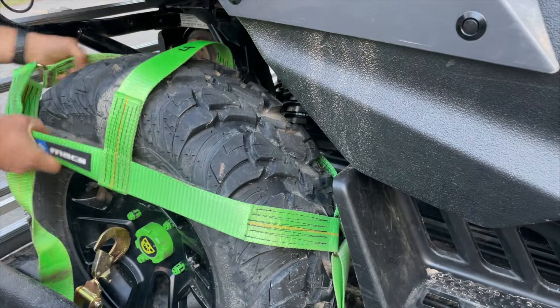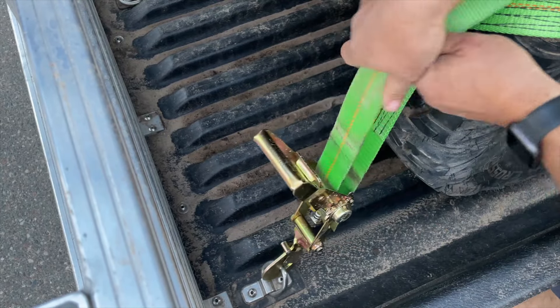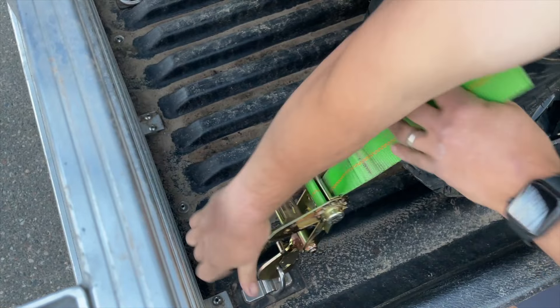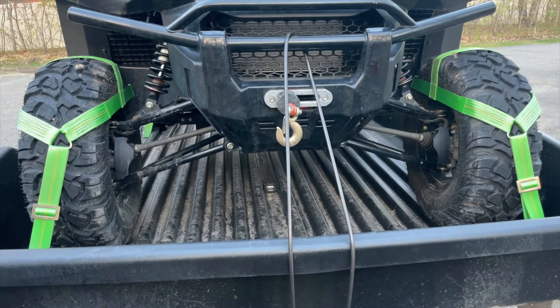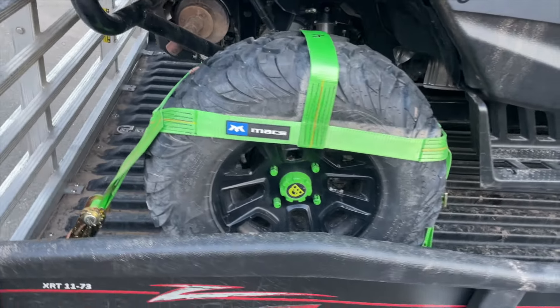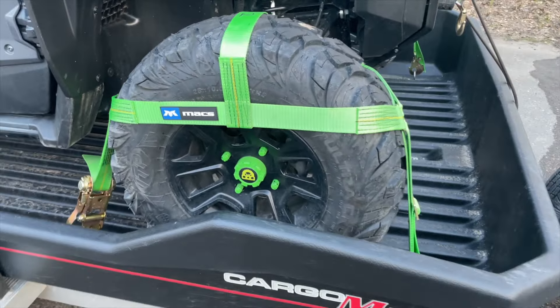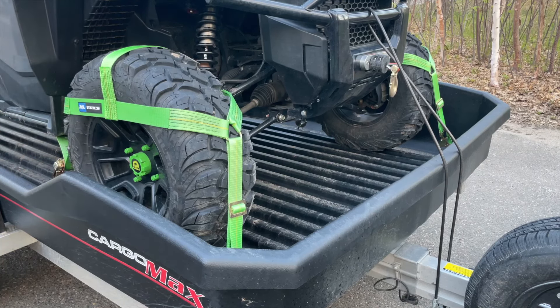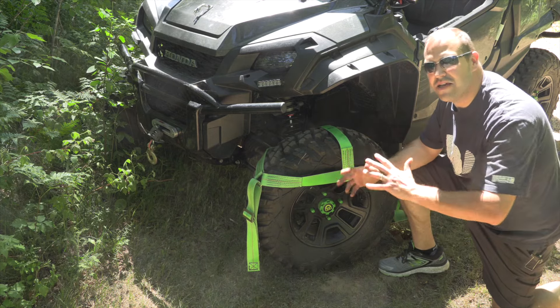What I like about them is that they secure each of the wheels, so you still have four corners of the machine. However, it doesn't matter if the suspension gives or the body tilts or sways, because all of the wheels are locked to the trailer — creating an absolutely rock-solid securing method to get your machine from your house to the trail or a race. When we went to South Dakota and trailered over a thousand miles round trip, every time I stopped to check the machine was solid — no shift, no movement. Highly recommend the Max Tie Downs, and they come in green to match the machine.